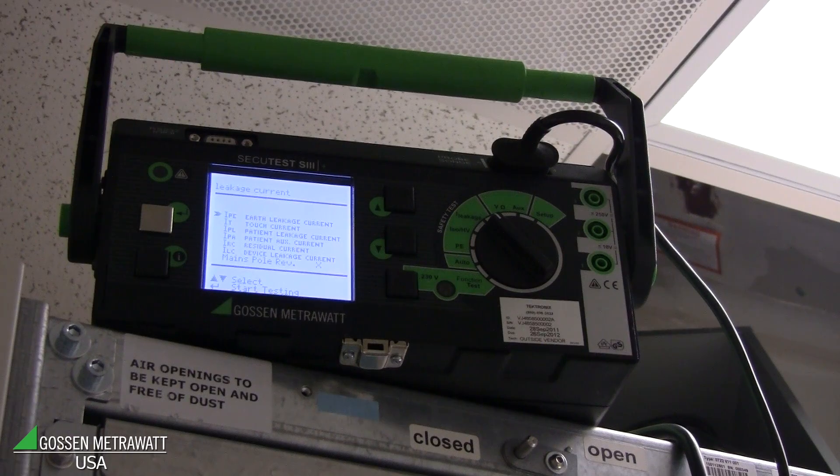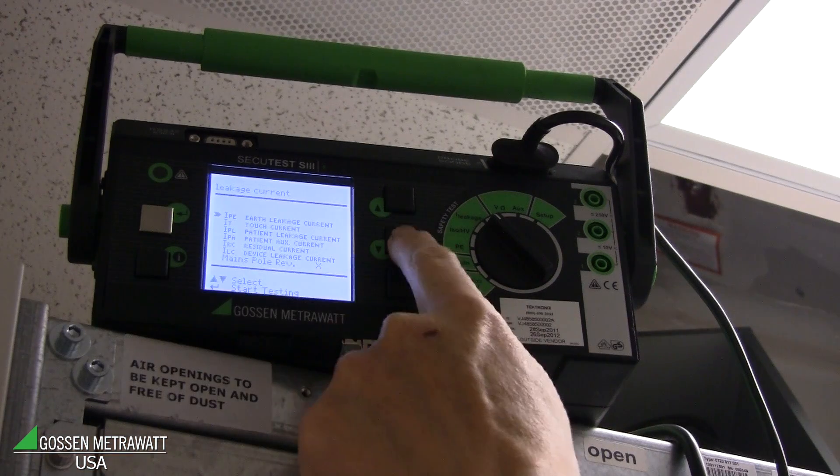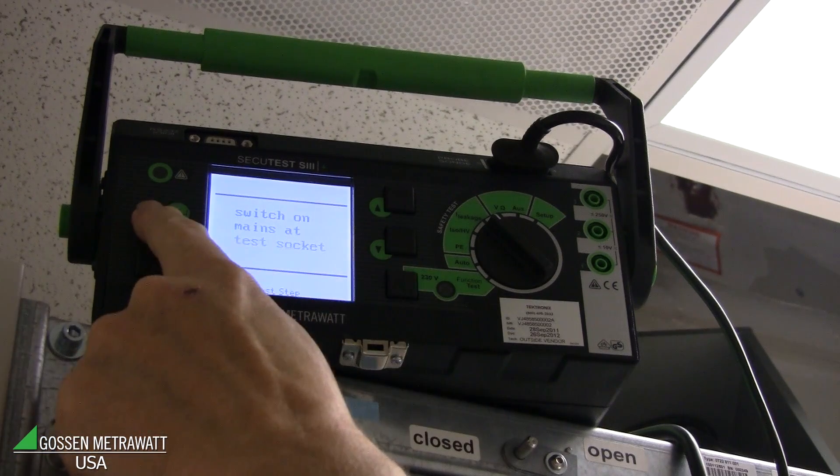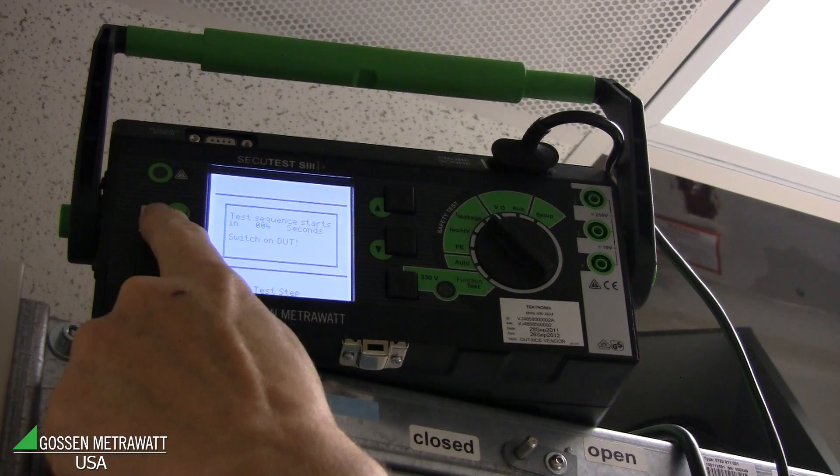We start the equipment, power it on, and then we measure the leakage current between these two lines. So everything is connected. I will start a measurement and push the button on touch current. The tester asked me to switch on the equipment — it's already switched on.